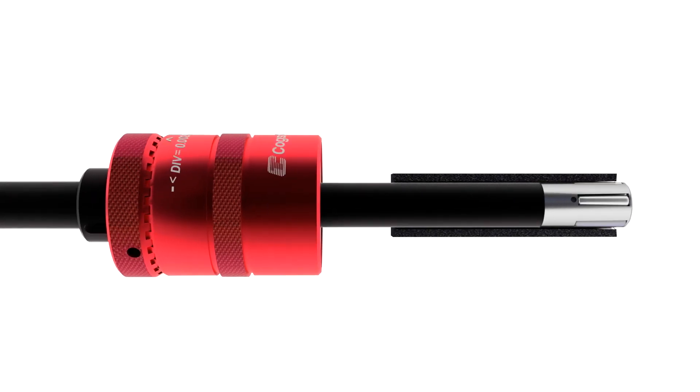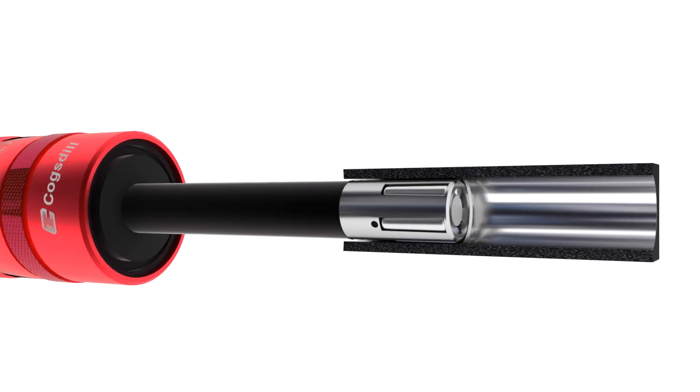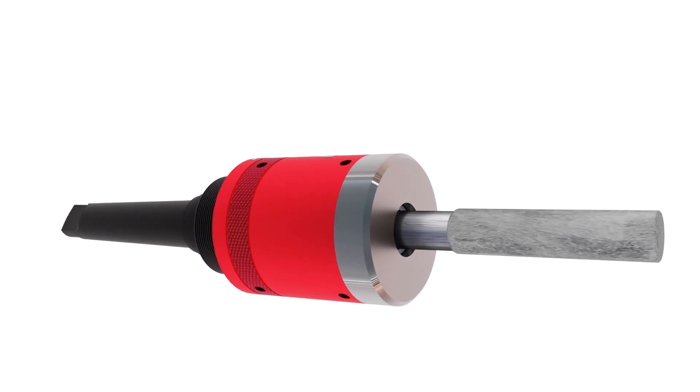These are the kind of applications that lend themselves to these tools — they require a good surface finish, they require a good oil seal. To be honest, anybody who requires a good surface finish should be considering burnishing.